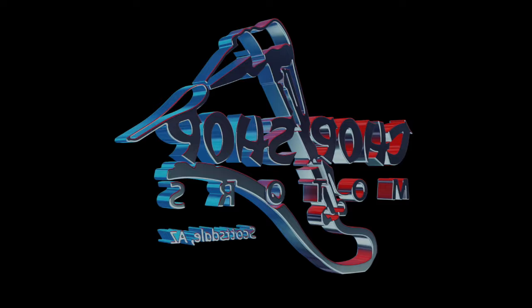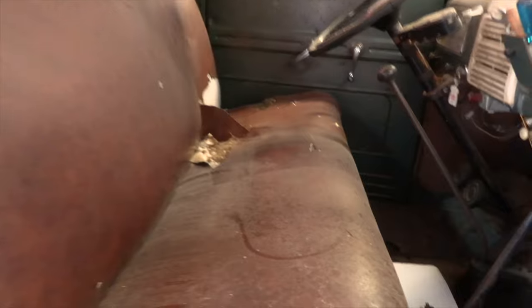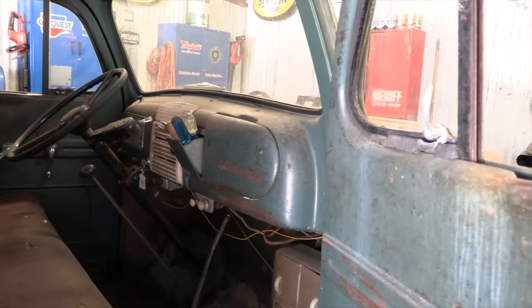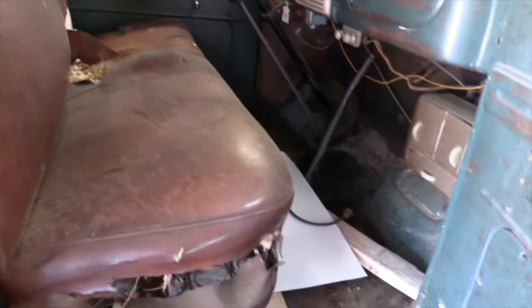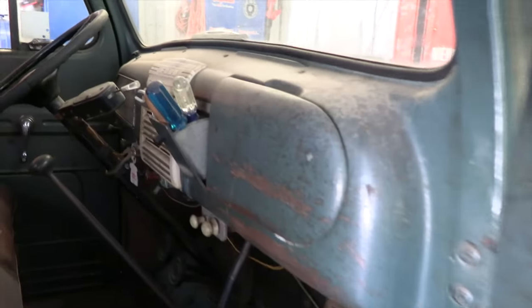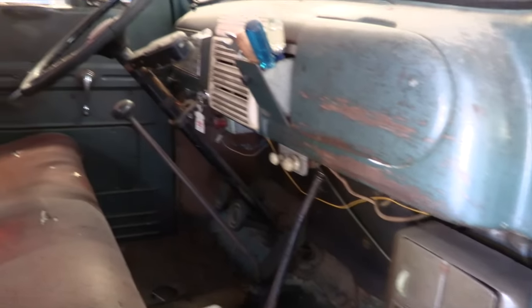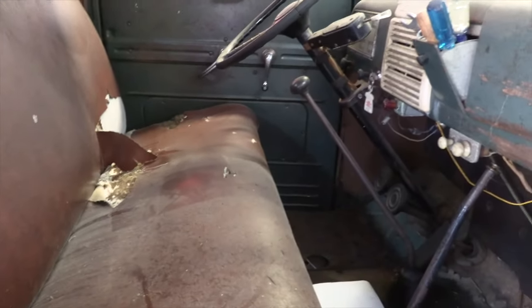If we look inside, you can see the interior of the truck is pretty original — it's just been an ongoing work truck its whole life. It's not one of those trucks that's been abandoned in a field for 50 years. This was more or less earning its keep for most of its life. It hasn't been used much over the last probably five years, but it also hasn't been terribly neglected.